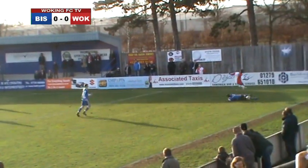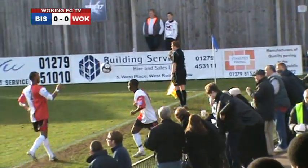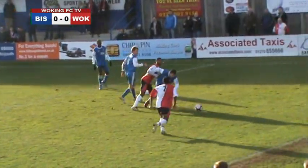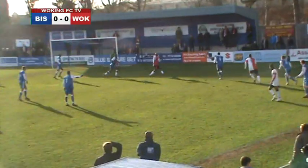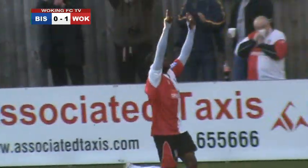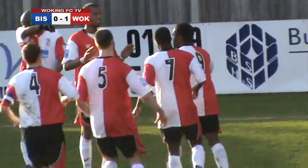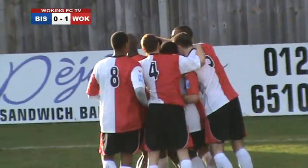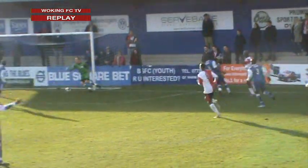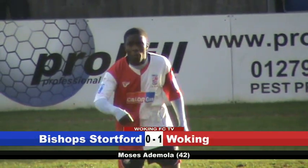Woking just finding their feet in this game — it's not been the best first half for them so far. Noel finds Murtagh, and Rikian Anion with the challenge — this could fall kindly to Elvis Hammond. He hooks it back and Ademola's there — and Woking take the lead just before the half-time whistle! Moses Ademola scores his seventh goal of the season. He's on fire at the moment, playing out on the left side today and cutting in to score. Good work from Hammond again, pulling it back from the byline. 42 minutes gone and Woking take the lead.